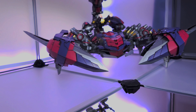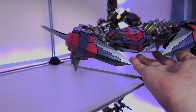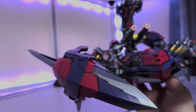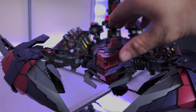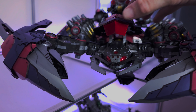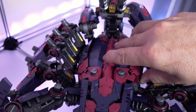Ladies and gentlemen, it's Vlad Dracus once again coming to you with a review of the latest kit. Finished up the ZA Death Stinger — this is one of the largest Zoids kits I've done to date. It is a big, heavy kit. If you're looking for something to show great on the shelf, this is definitely one for you. It has a very high level of detail, especially on areas like the head and the thorax, chest, and back side of the unit.